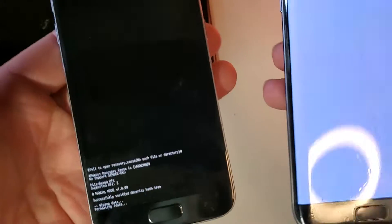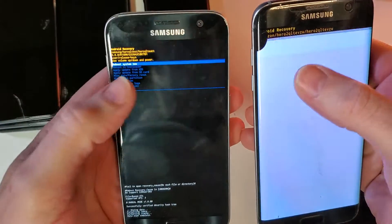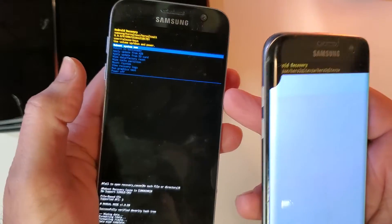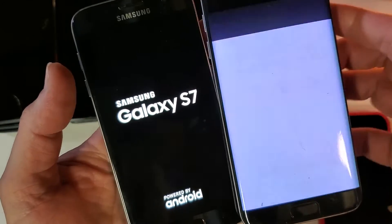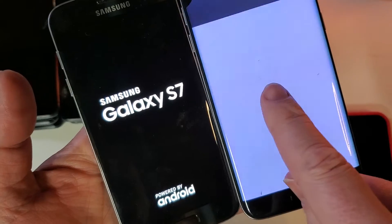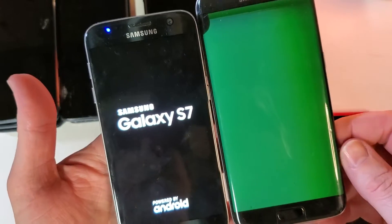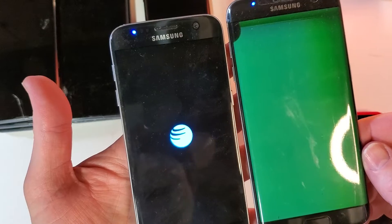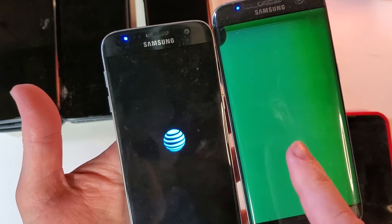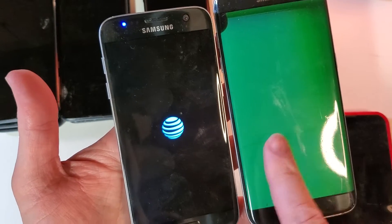The top screen has turned off. Let's see if it worked. We got confirmation — valid, valid. Now we can reboot the system. Selecting reboot on both phones — and we got it to go. I can see, and hopefully you can see too, that we're getting the opening screen: Samsung Galaxy S7 Edge. I'm a hundred percent confident that this phone went through the factory reset.